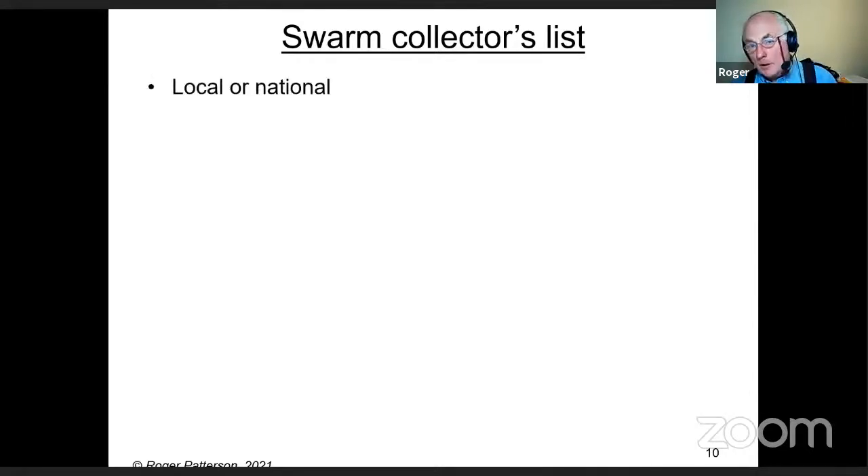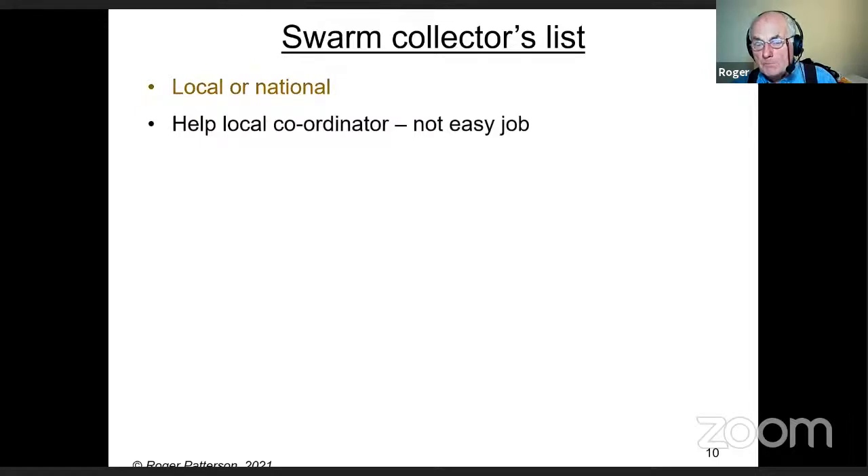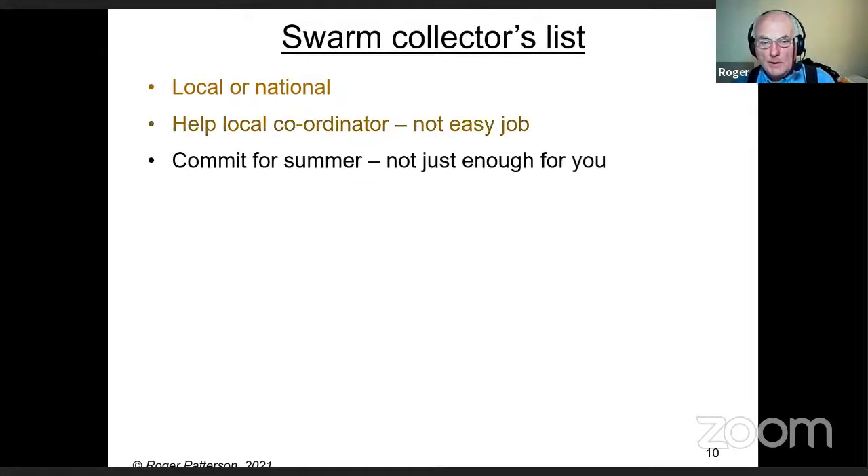Swarm lists tend to be either local or national or both. The BBKA has a swarm collectors list, and I assume the Welsh, Irish, and Scots have one as well. Please help your local coordinator and try to be as cooperative as you can, because it's not an easy job. Taking half a dozen or a dozen phone calls every day and trying to get people to go to swarms — especially when someone on the other end is worried about their grandchildren getting stung — is really difficult.